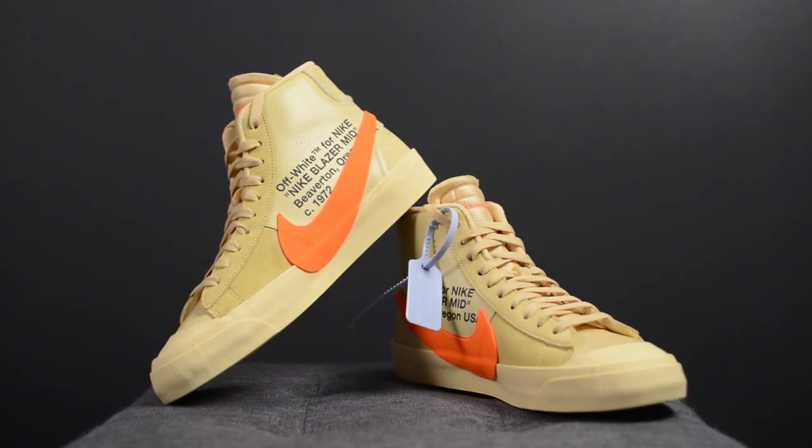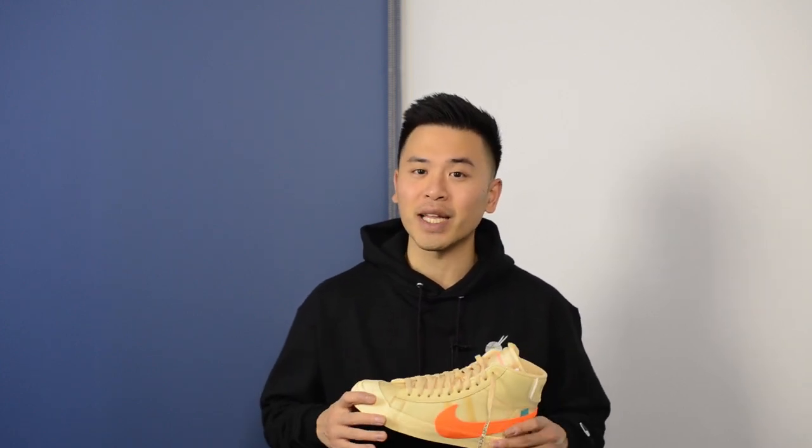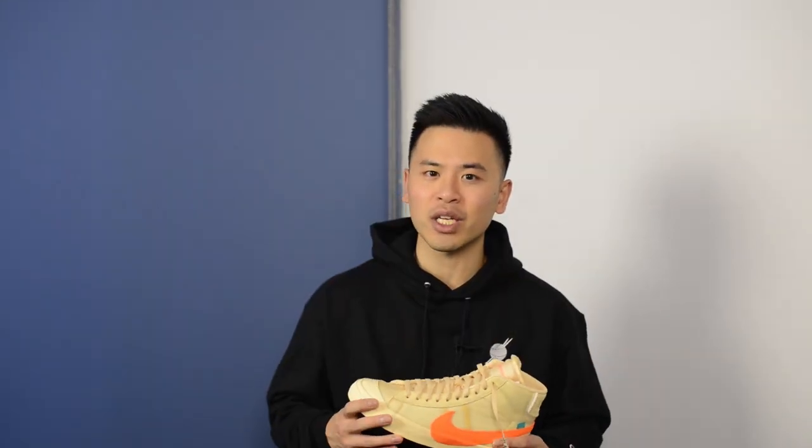From a sizing standpoint, Blazers fit pretty true to size. However, if you have really wide feet you might want to consider going up a half size — they fit somewhat similar to Chuck Taylors in that they're a bit longer and narrow. My feet measure as a true size 10, slightly on the wider side, and I picked these up in a size 10 which fit me perfectly. Comfort-wise, these are originally a shoe from the 1970s and cushioning is pretty much non-existent except for the added padding on the insole — I'd compare them similarly to the Converse Chuck Taylor All-Star.